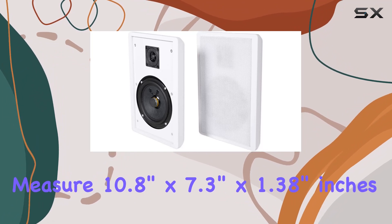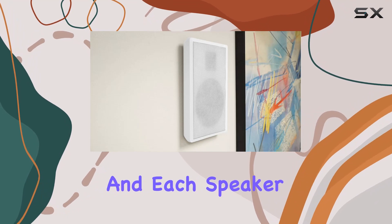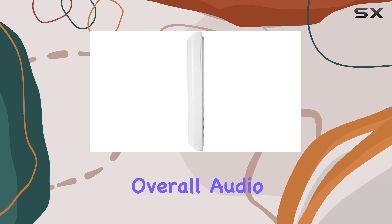In terms of dimensions, these speakers measure 10.8-inch by 7.3-inch by 1.38-inch, and each speaker weighs 2 pounds.